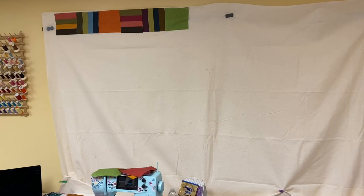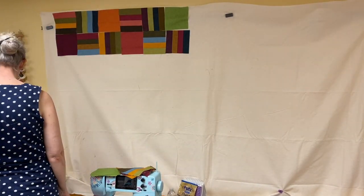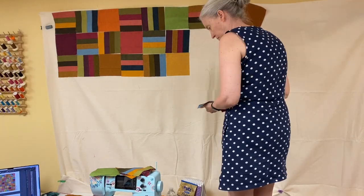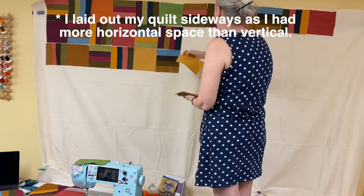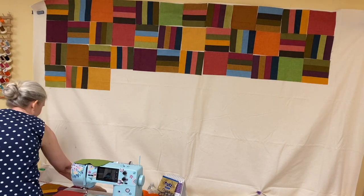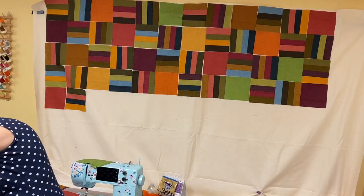Now that you have all of your pieces, it's time to lay them out. I did a stripe set horizontal, a stripe set vertical, and then a solid square, and then repeated that pattern — horizontal, vertical, solid — all the way across. Does it really matter that you start with the vertical? No, you could start with horizontal then vertical then square. Whatever three-unit sequence you pick, you just keep repeating that.